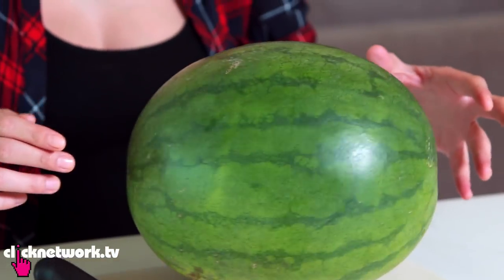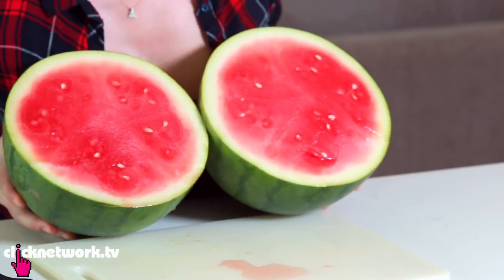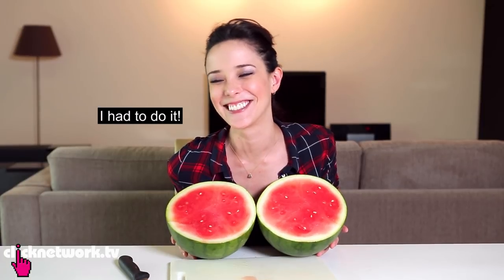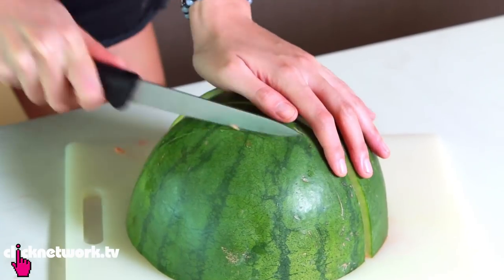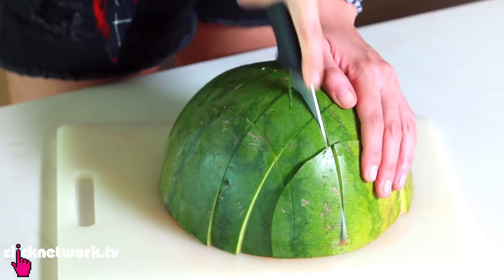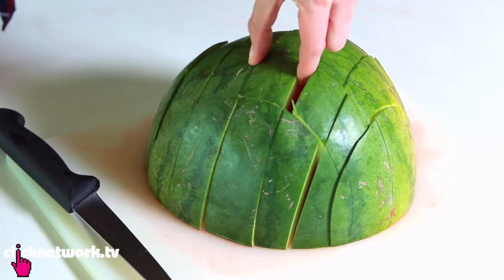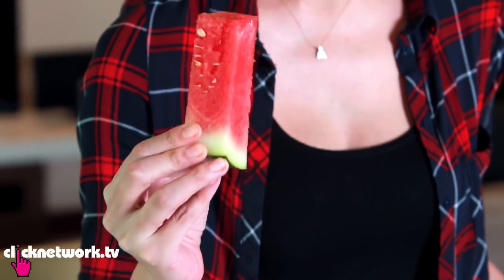I'm going to show you a really easy way to cut a watermelon. Cut the watermelon in half. With this half of the melon, you want to cut slices like so, spin it around, and then cut the other way. And that's all you have to do. From then on, you just take your slice and you've got your own watermelon stick.